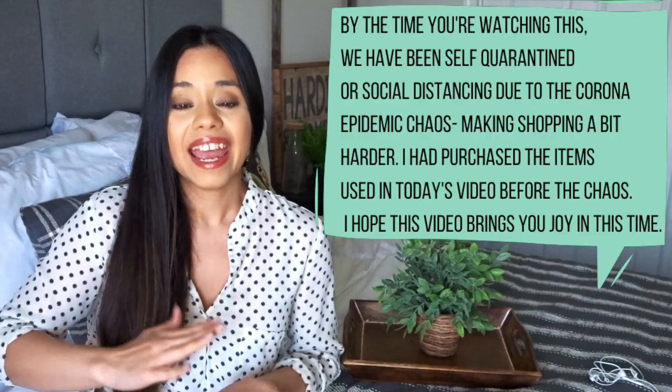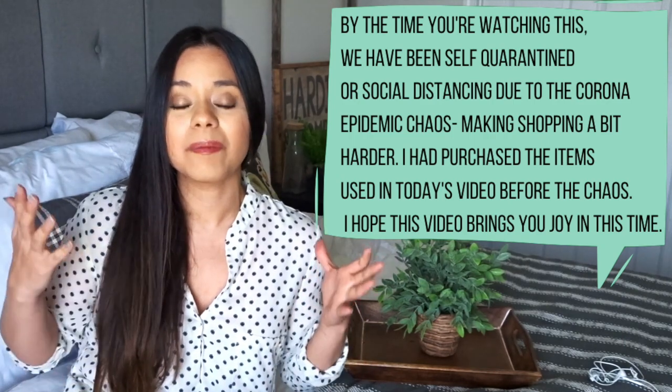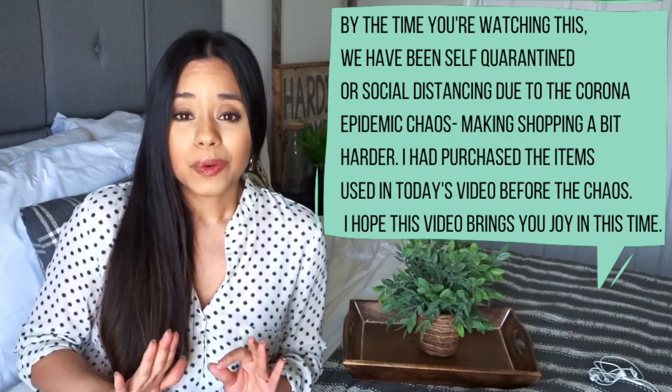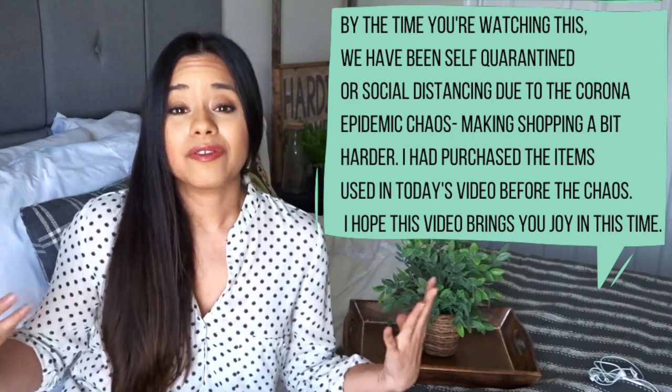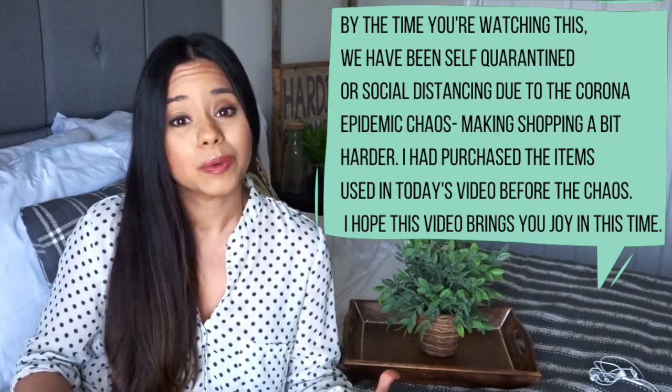Hello everyone, Considered Odd Joy here with Stephanie. Today's video is going to be all about some fun, simple, and affordable outdoor decor, especially for the front entryway of your door or your porch area.